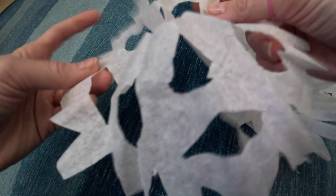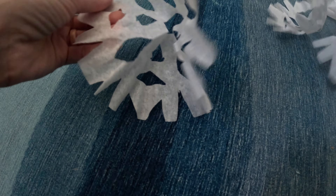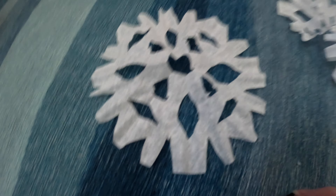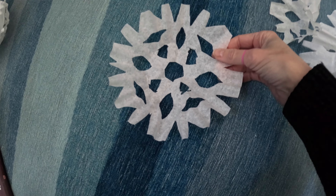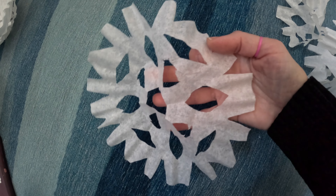You could put a little piece of tape on them and tape them to the walls. You could tie a string to them — whatever you want to do. Beautiful paper snowflakes. It's not just tissue paper, it's out of a coffee filter. I love it. This looks nothing like a coffee filter.